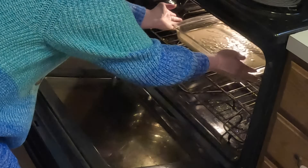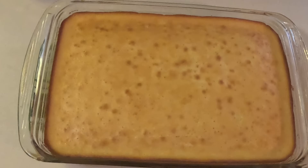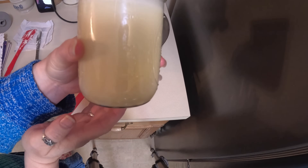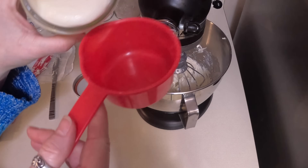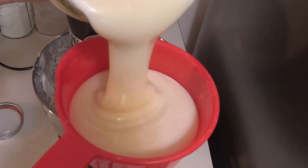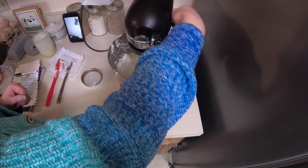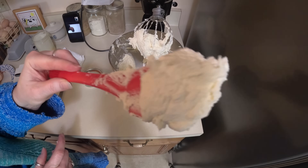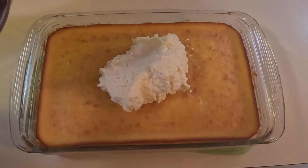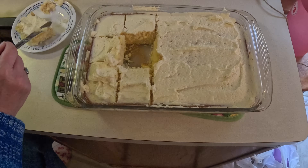Preheat your oven to 350 degrees and pour the batter into a greased 13 by 9 inch baking dish. Bake for 30 to 35 minutes and let it cool for about an hour before frosting. I used a homemade frosting made with my homemade sweetened condensed milk, butter, and a little vanilla — it turned out fantastic. I'll leave the full recipe in the description. I made this cake for my birthday and it was probably the best cake I've ever made.